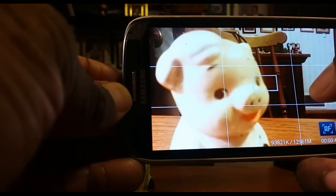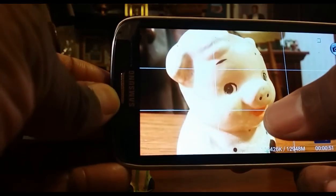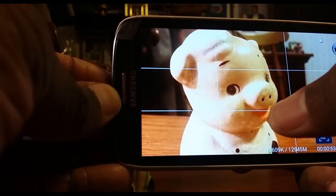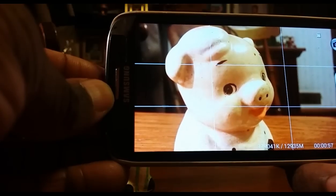You can also change focus by tapping — I can click over there and now that's in focus, Piggy's not so much. Click again and Piggy's in focus, the background is not. You won't have that constant moving back and forth. To turn it off, simply click on that AF indicator and it will go back to the mode where it's trying to figure out what it should focus on.